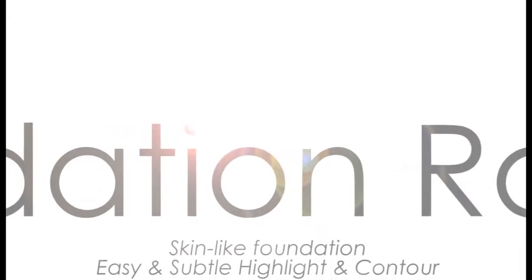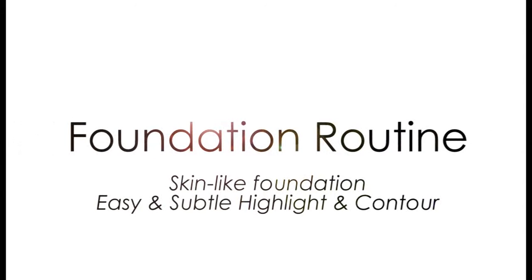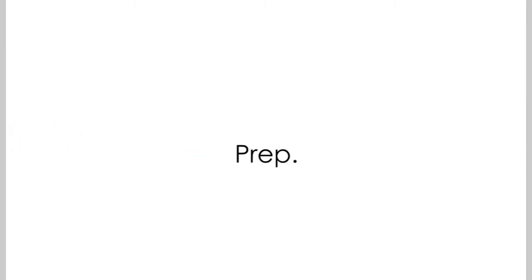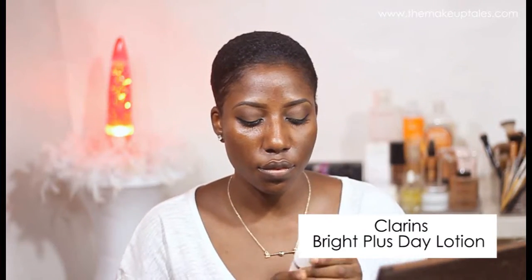Hi guys, welcome back to my YouTube channel. Today I'll be showing you guys how I apply my foundation. The first thing is to prep my skin, and I do this by using the rose water facial spray to prime my face. If I'm not doing anything heavy or complicated, I tend to just stick with facial spray as a primer.